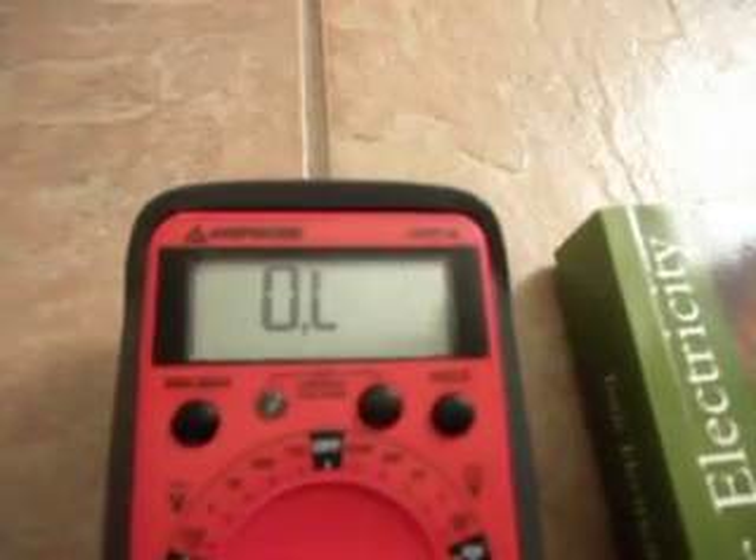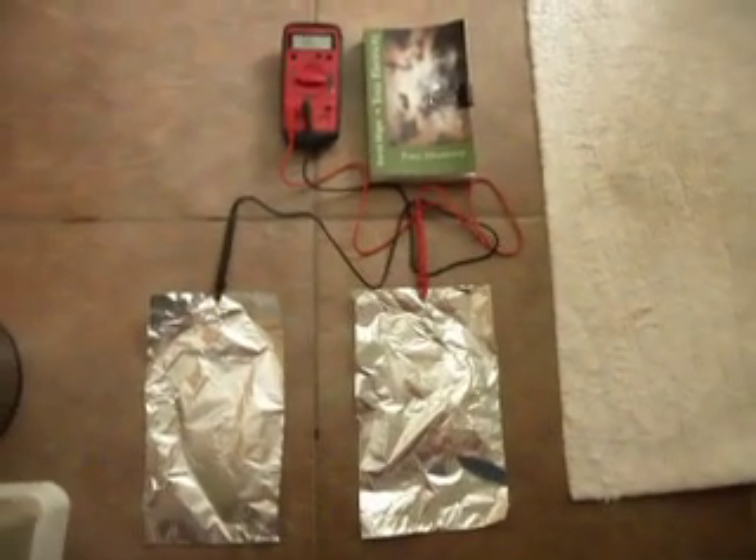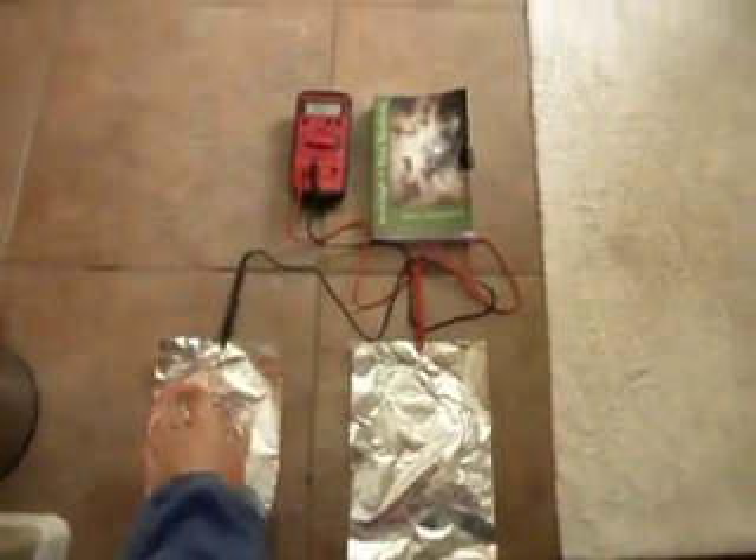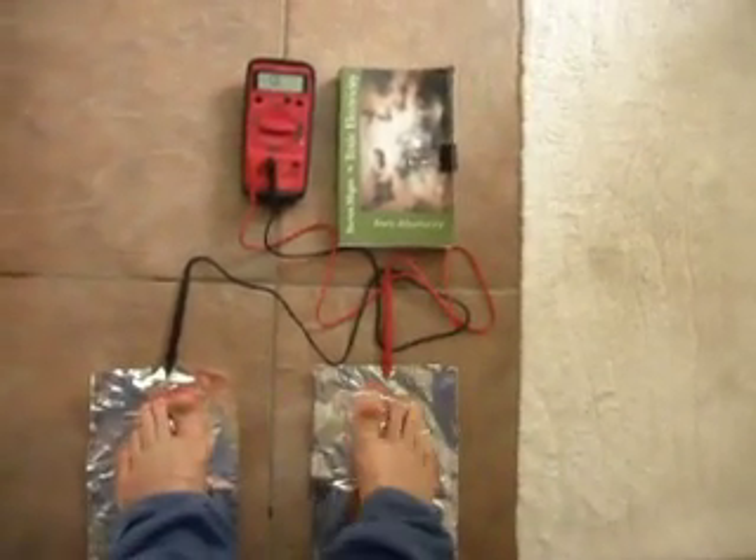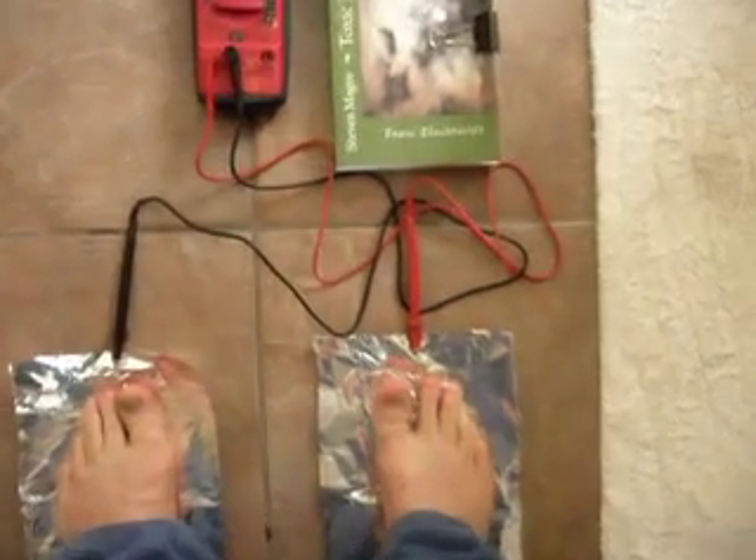Right now you can see that we're not actually reading anything — it's on overload. So to establish the correct resistor value, we simply put one foot on this sheet of foil and put the other foot on this sheet of foil.